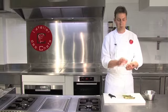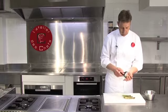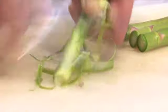Then, just to ensure that the tip cooks at the same time as the base, we just peel the bottom three centimeters or so. Just use a peeler to remove that skin.